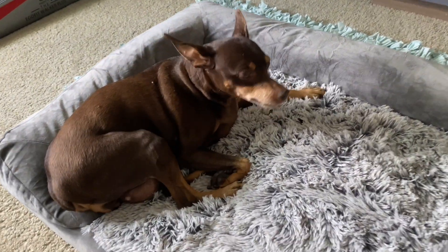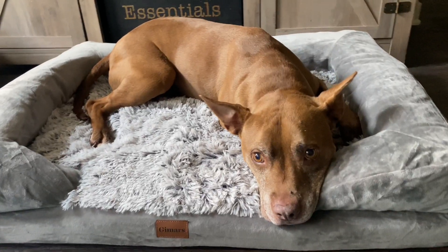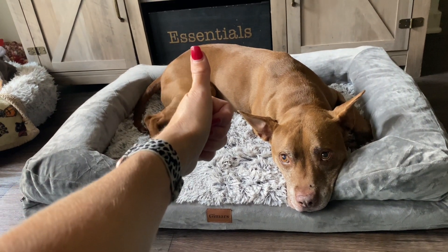I have three dogs and I feel like the size medium is plenty big and a really nice size. We love this bed and I'm sure you will too. Hopefully this video was helpful today — I hope you have an amazing rest of your day, take care.